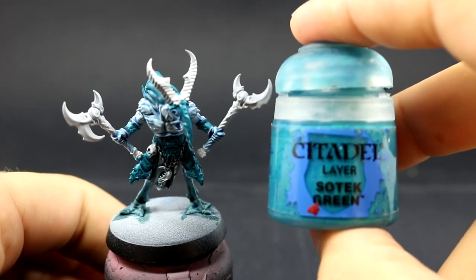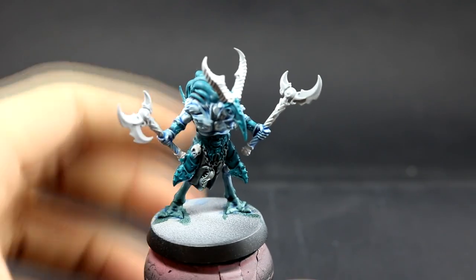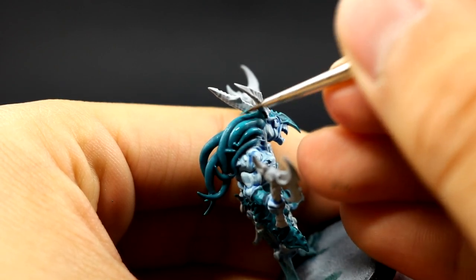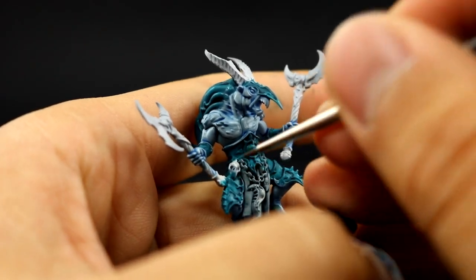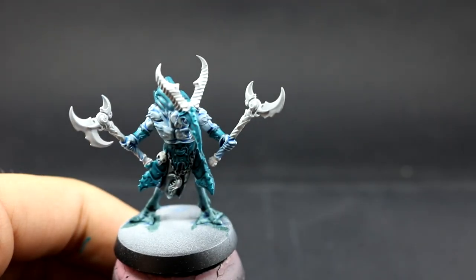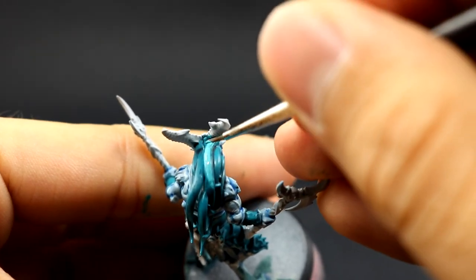Next with Sotek Green again I'm going to clean up the tentacles on the head, and you can also clean up the armor if you messed up. It's just a very quick step of bringing back the Sotek Green and leaving the darkest places with the shaded color. The armor pieces are very small so I recommend using the smallest brush you have — I use a fine detail brush. Be very careful not to paint on any areas you don't want to.